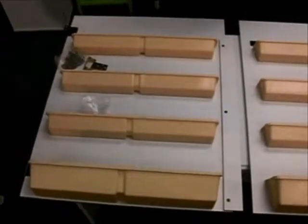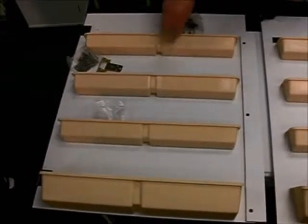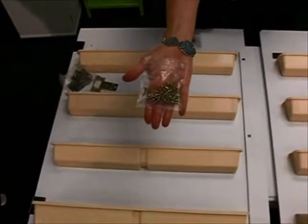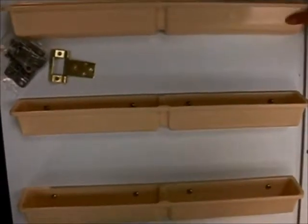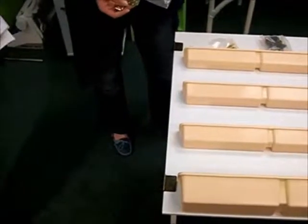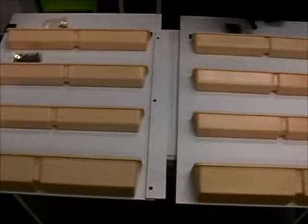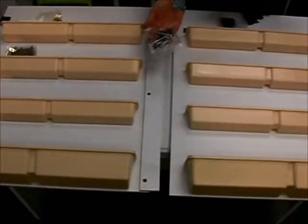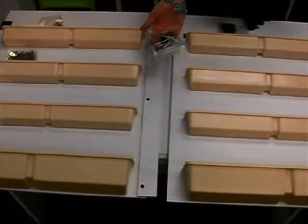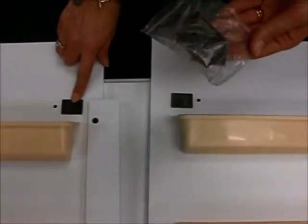Now we will work on assembling the hardware onto doors J and K. Beginning with the plastic trays, you will need to gather the bag of 32 number 6 by ½ inch pan head screws. Attach the small plastic trays to the pre-drilled holes — the larger tray is always on the bottom. Next, we will install the door hinges; depending upon your cabinet, you will either have door hinge A or door hinge B. On door K, we are going to install part M, which is the door stop, using the three number 8 by ⅝ inch flat head screws located in the same bag where you found the shelf screws. On both doors, install a strike plate from the bag that had the door magnets.